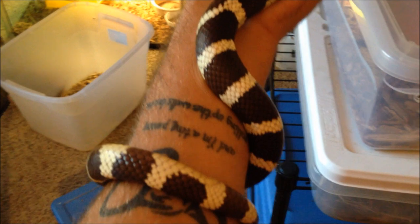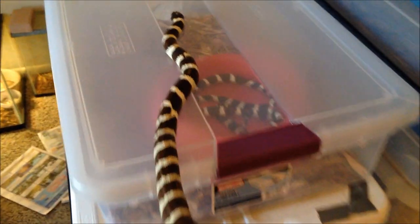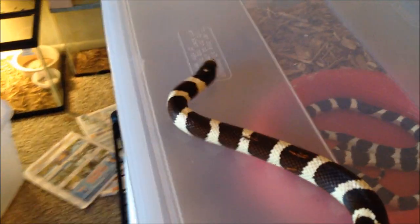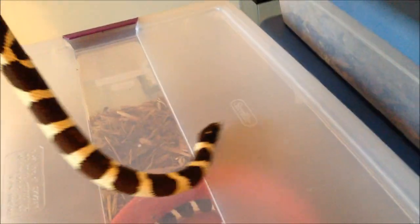This is Bonnie, my big girl. Black and white desert face California kingsnake. You can see Jubilee below her — she's much larger. She will be breeding this season. They have very similar patterns. I mean, I know they're the same snake, but they're very similar. I'm glad I have two of them. Kingsnakes are really cool snakes to have. They're pretty docile. They can be a little fussy as babies, but for the most part they grow up to be pretty decent snakes.